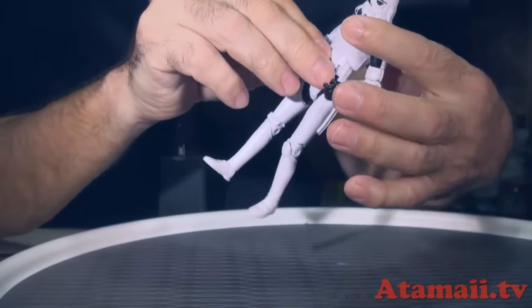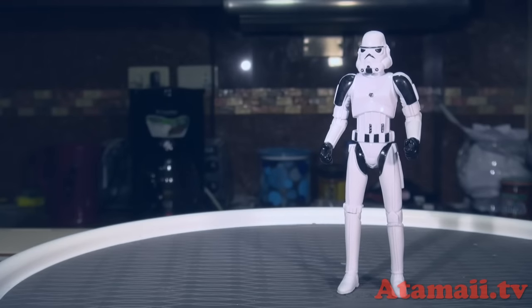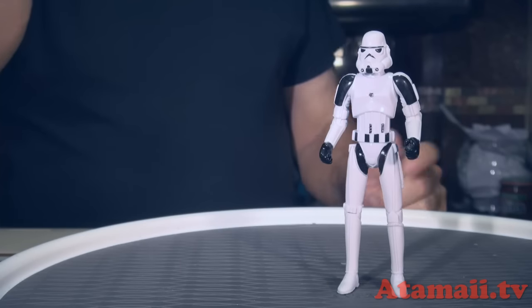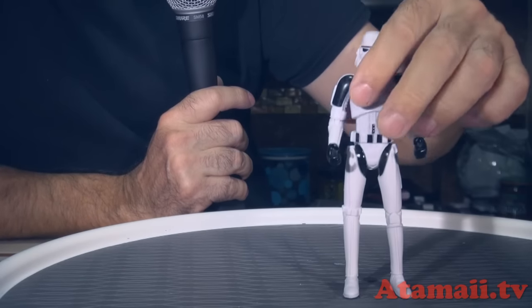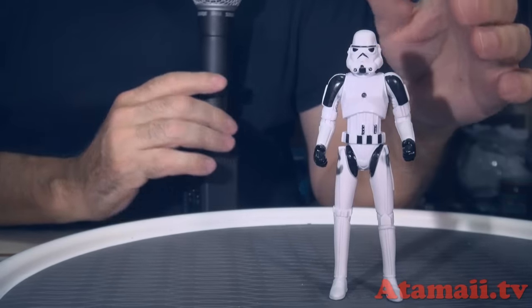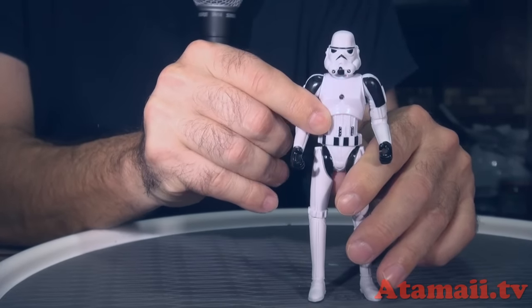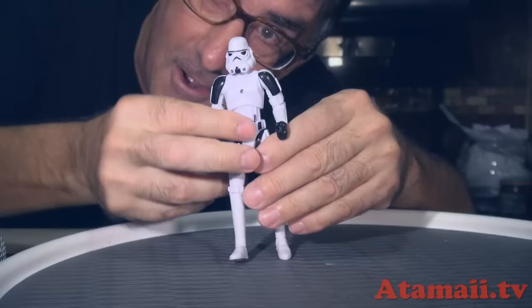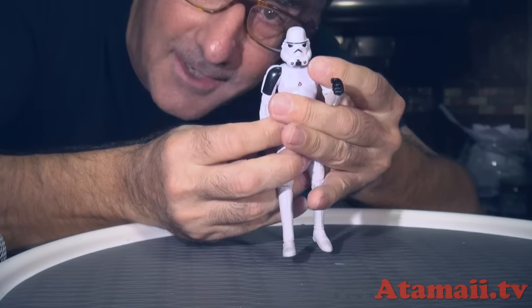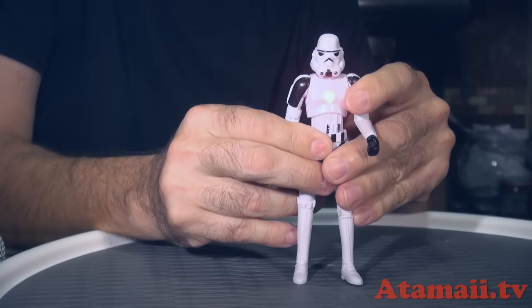His head turns, and you can tell the molding is kind of cheap and cheesy. But there's also an undisclosed feature — look at this. You push it and he lights up! How about that, Hasbro? This rip-off has extra features. Why doesn't Hasbro make a light-up chest thing? His whole chest lights up.